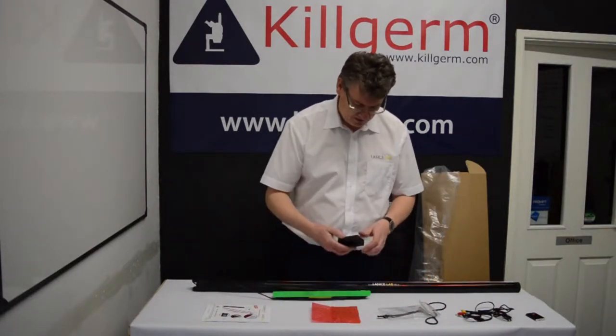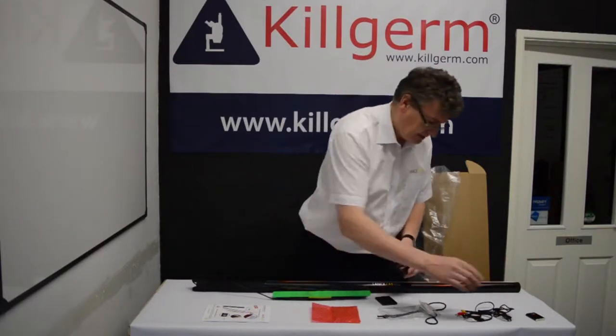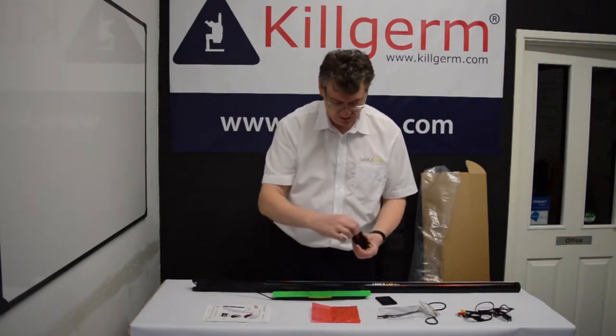This is the Mini DVR. It comes with the battery stored in the top pocket, so we have to fit that. There is a plastic sticky tab which you need to prise up — that's for taking your battery in and out.